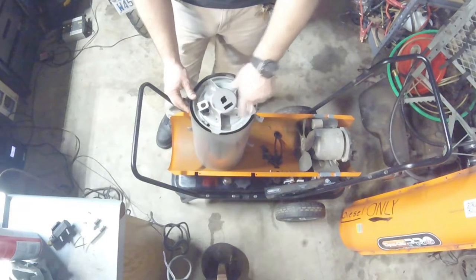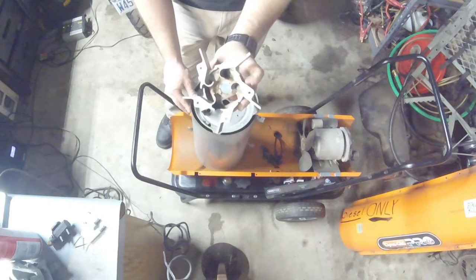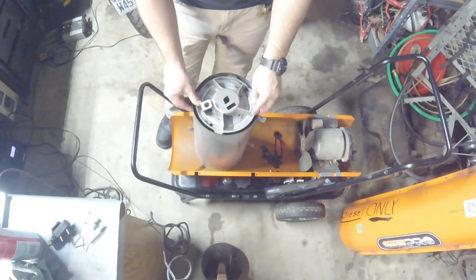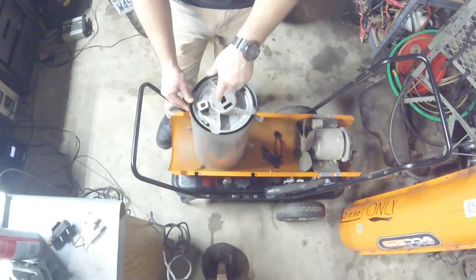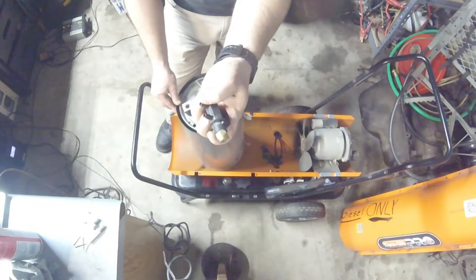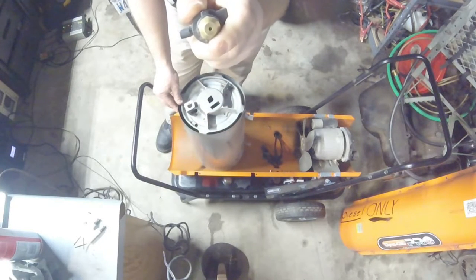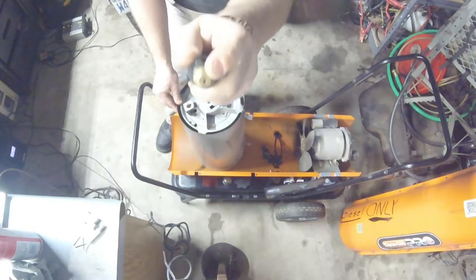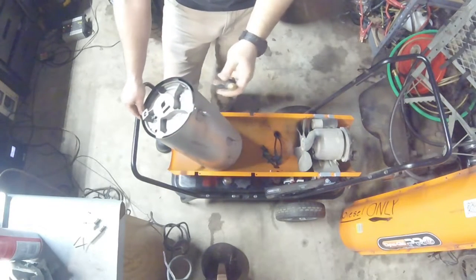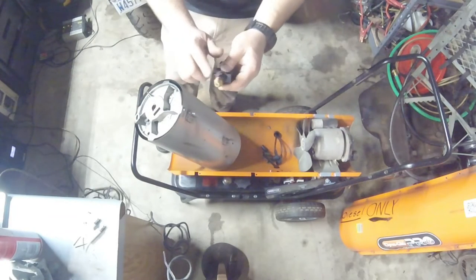The combustion chamber sits on the back like a burner assembly and directs the air in a swirling motion. You can see it creates turbulent airflow going in to help atomize the fuel better. Air goes in here and siphons the fuel in, spraying out around the outside. There are two chambers to these nozzles - a fuel tip in the middle and an air chamber on the outside. We were getting enough air and fuel flow, but no ignition.